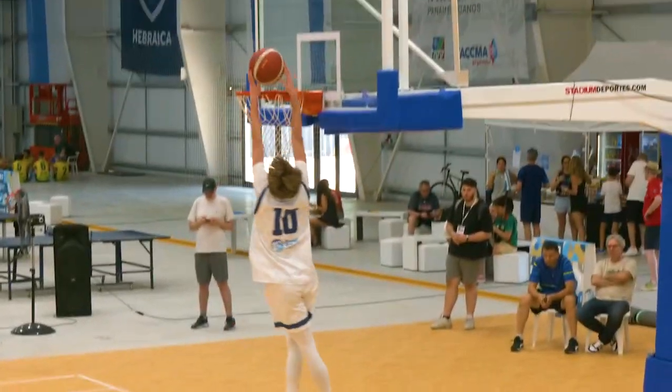One, two, three, go ahead! Pass ahead, Kahn dunks it in.